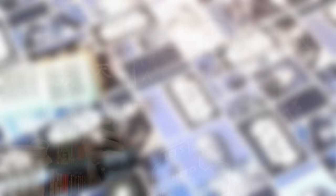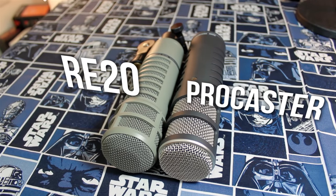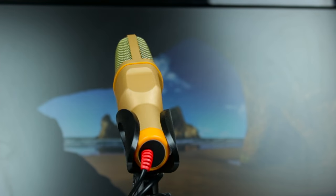For example, the ElectroVoice RE20, RE320, and my Rode Procaster all passed the Vox Test, as they were all great to work with for YouTubing, livestreaming, and broadcasting with a more professional and epic voice style presentation, but the Toner USB microphone that I reviewed did not pass.